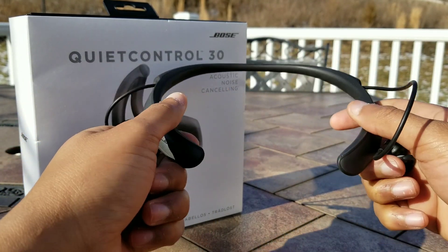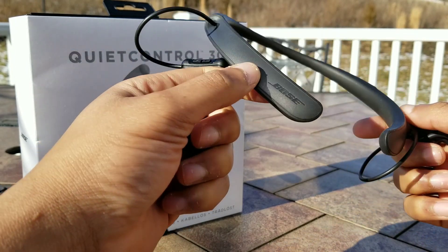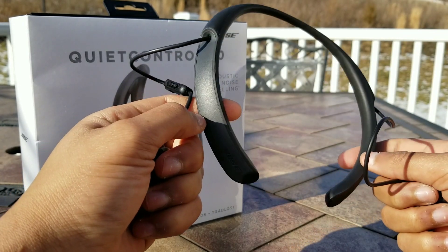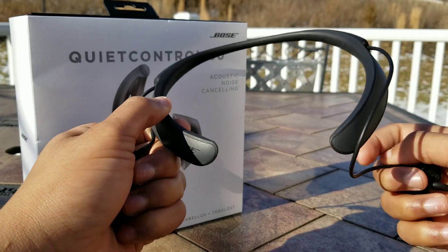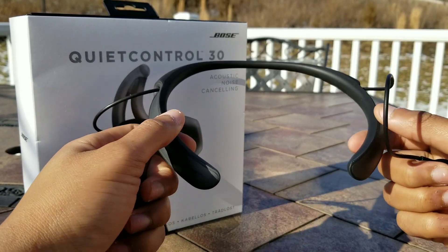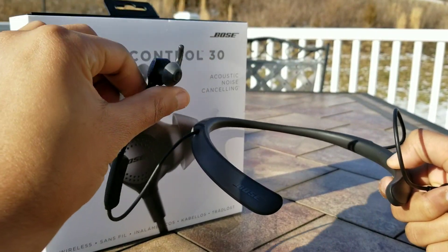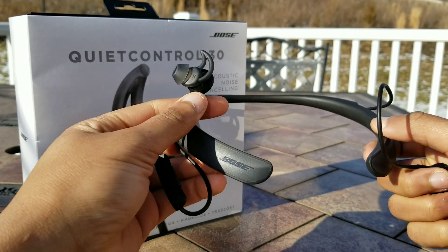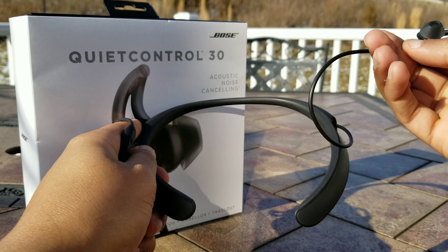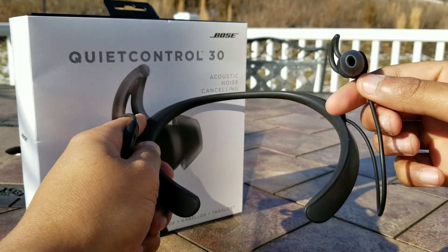Next up we have the design. As stated before, this is a neckband-based earbud, which means that this piece sits on your neck and the majority of the components and technology — such as the battery and the Bluetooth receiver — sit in this neckband piece. This allows the earbuds to have better battery life than those without a neckband, as well as those that are truly wireless. The wire protrudes out of the neckband and houses the earpieces that sit inside your ear.